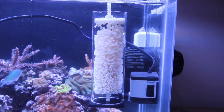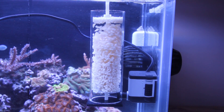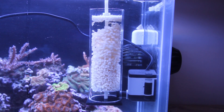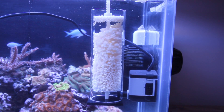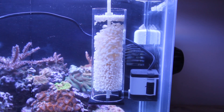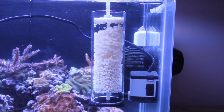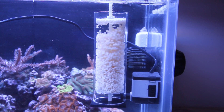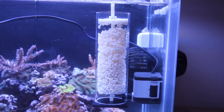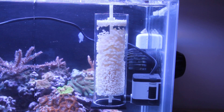Hello, this is a test of my biopellets reactor for my 22 gallon nano tank. This reactor is built from a 9 inch piece of acrylic tubing driven by an ASUS 600 pump. The reactor holds approximately a half a cup of biopellets from BRS.